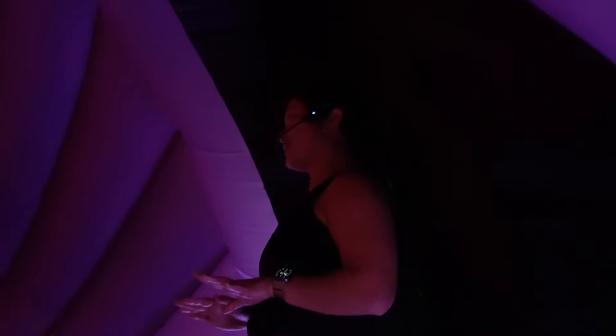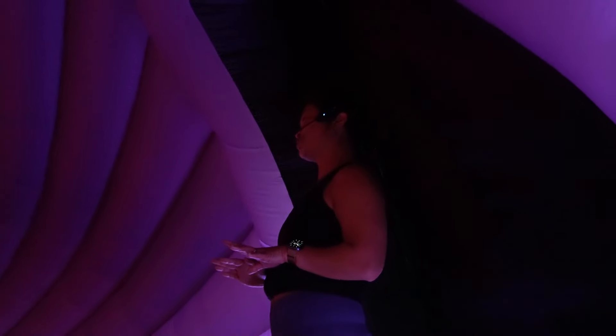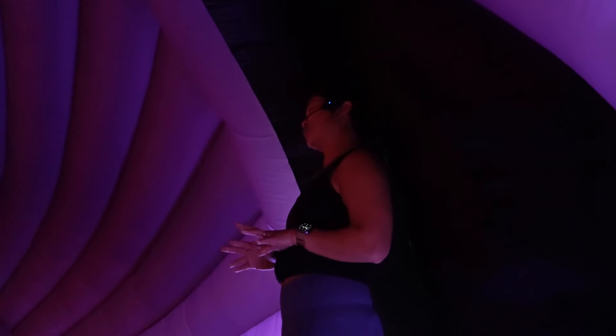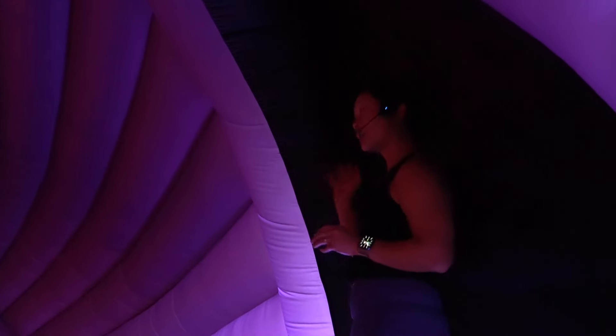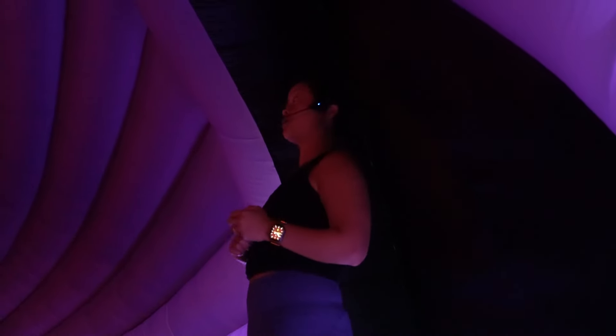If you want to shuffle a little bit just to find a bit more space, feel free. And if you feel like this is where you want to be because you've got a good spot, go for it. We're going to simply lie down on the floor.